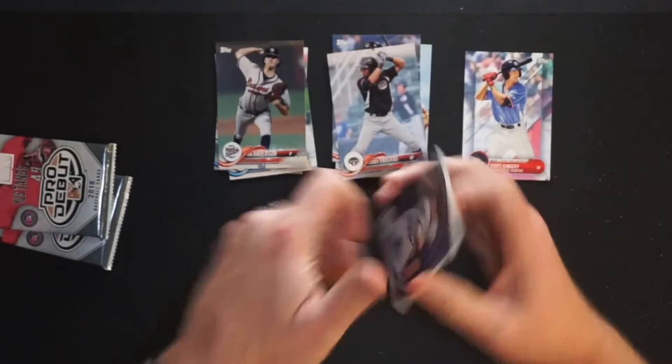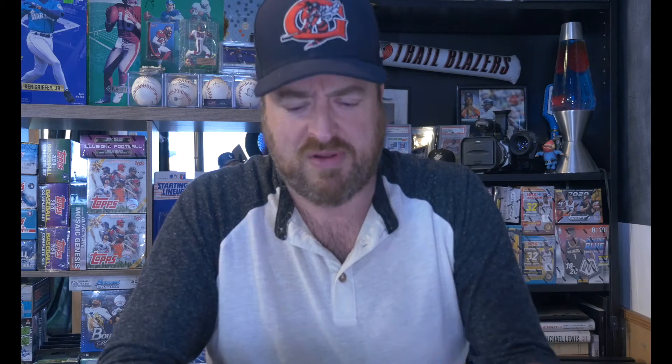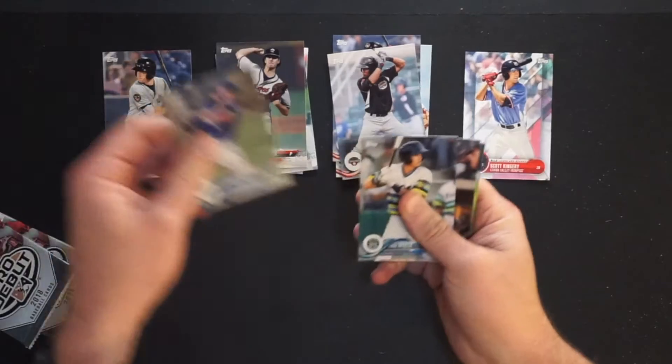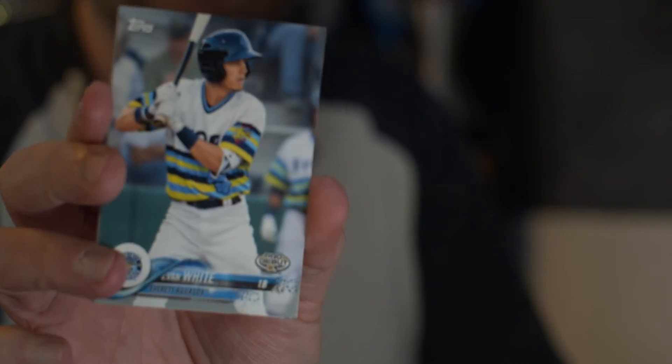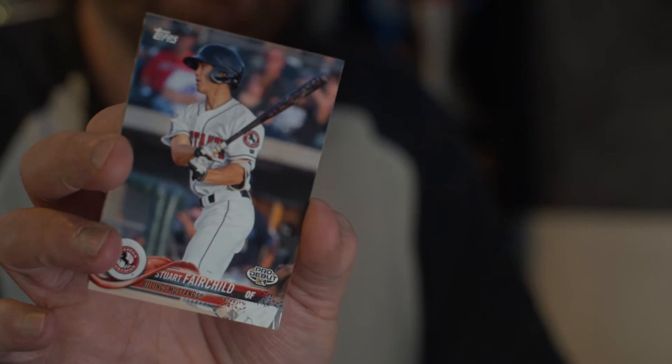Pack number two. We got Brandon McKay — nice — going into my PC with the Hudson Valley Renegades, the Tampa Rays' affiliate in the New York Penn League. Pretty cool, because I don't have this card and he's in my PC — I just like the guy. I like those two-way players. Then we have Jaron Kendall for the Ogden Raptors with his pro debut. Ogden was the Dodgers' short season A-ball affiliate in the Pioneer League, which doesn't exist anymore. Also in my PC — Evan White, pro debut for the Mariners' Everett AquaSox in the Northwest League, now advanced A-ball. He actually won a Gold Glove last year. Definite hit. Stuart Fairchild for the Billings Mustangs, the Reds' rookie league affiliate in the Pioneer League as well. Don't know much on the guy.